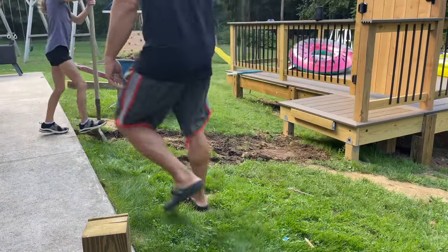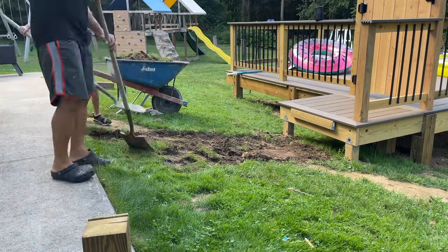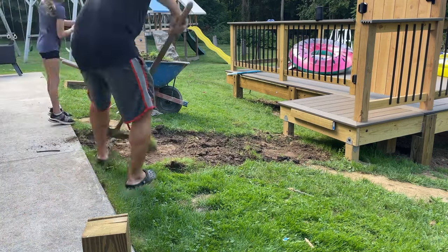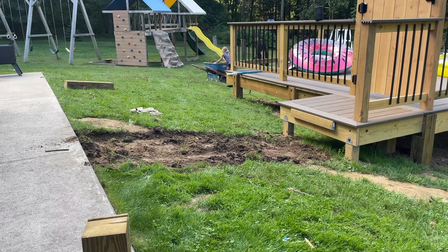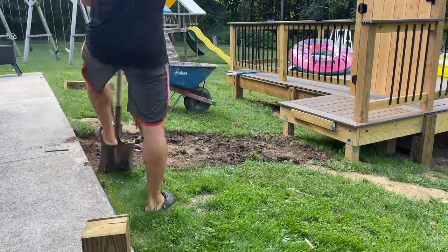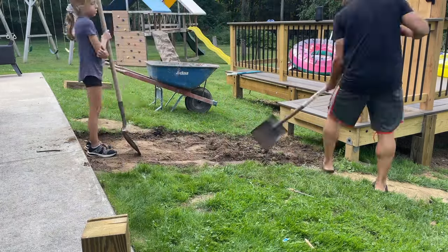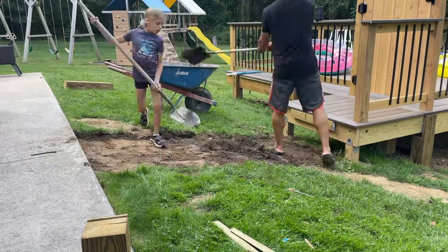Before we got to the fun part, we had a lot of work to do. Even a small walkway like we're building here requires a lot of prep work. First, we have to remove the grass and the topsoil. After that, we'll set down a weed barrier, and then on top of the weed barrier, we're going to put a base layer of stone for our pavers to sit on. After that, we'll fill in around the pavers with decorative stone so it looks nice while we're walking to our pool.